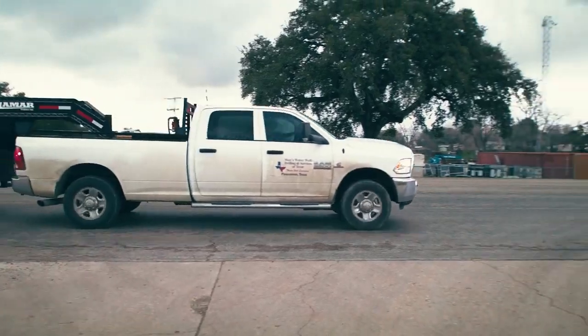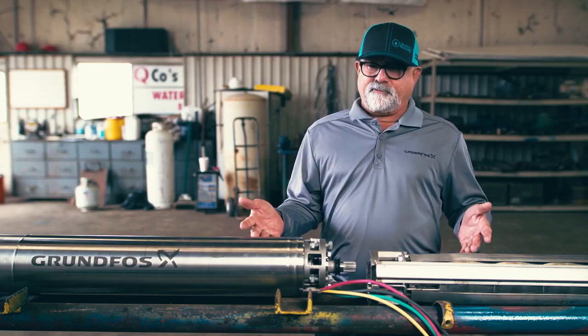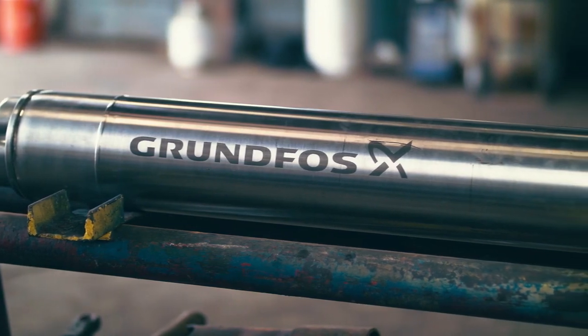They carry our Paco line, which are big heavy-duty centrifugals, our Peerless line shaft turbines, and of course the one like they're putting in today — the all stainless steel submersible pumps.